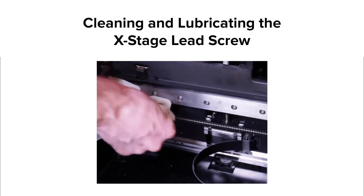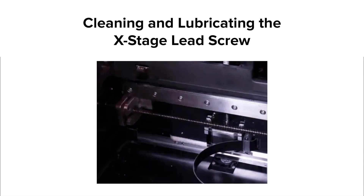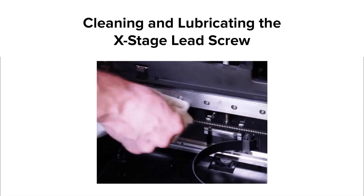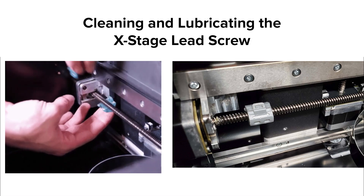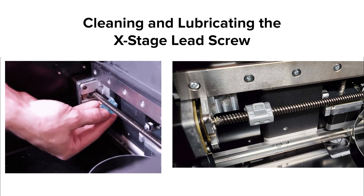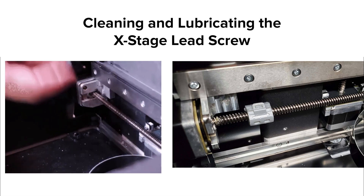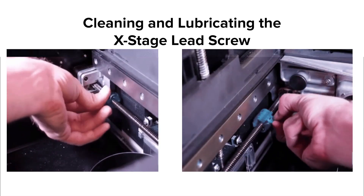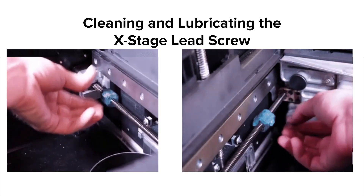Before beginning this procedure, make sure to disconnect your printer from power. Always wear gloves when doing maintenance procedures on your printer. To start, use a low-fiber paper towel or microfiber cloth to remove any excess lubricant or debris from the screw. Attach the thread cleaning tool to the far left side of the lead screw by placing one piece below the screw and one piece on top, clicking the two pieces together to encompass the screw entirely. The tool should snap closed without significant resistance and spin freely on the lead screw. When installed properly, the arrow on the cleaning tool will point to the right. Spin the thread cleaning tool to move it along the lead screw, loosening any debris embedded in the threads. Once it has reached the right side of the cavity, unclip the tool from the screw.